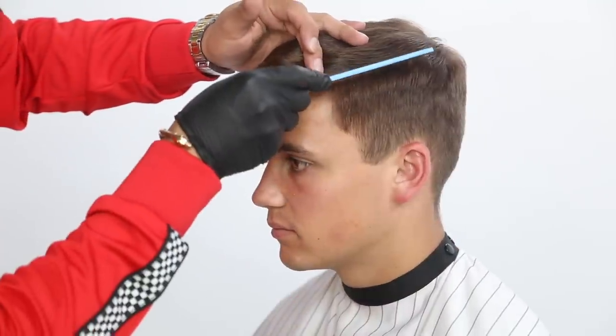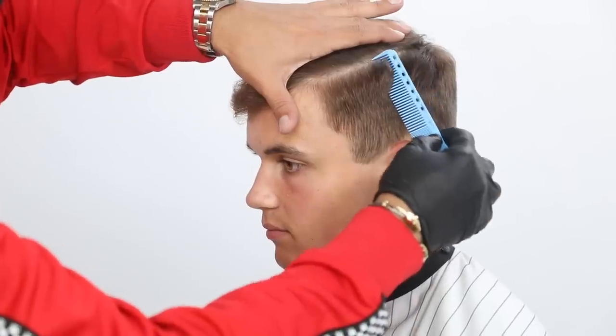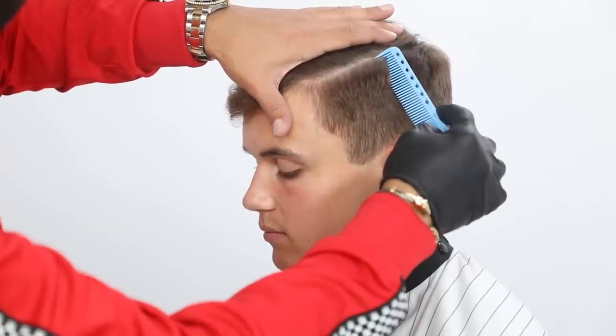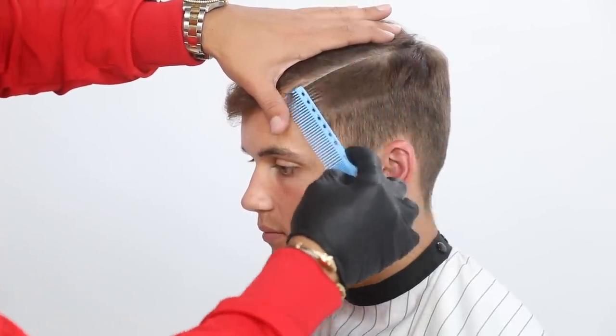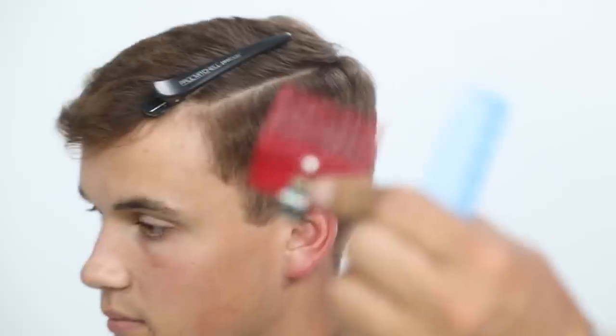Starting off, I section the hair from the crown area towards the front. What I'm looking at is the cowlick, and as I create that division, it's key and very important that we keep that section extremely clean. This is gonna help me balance out the haircut and proportion off the opposite side.